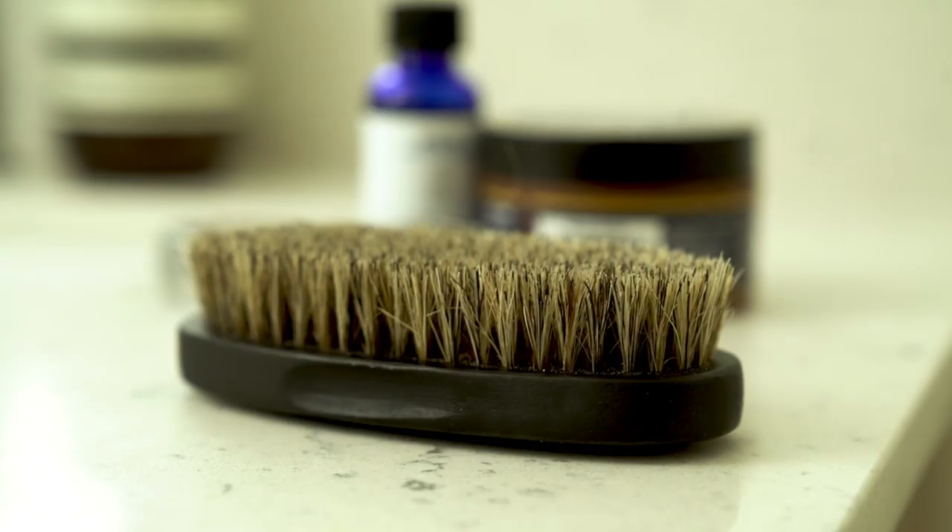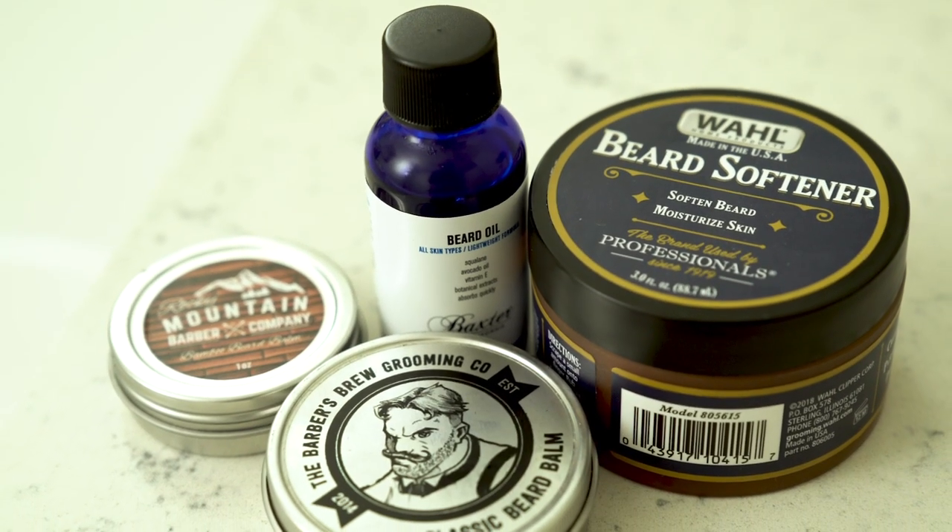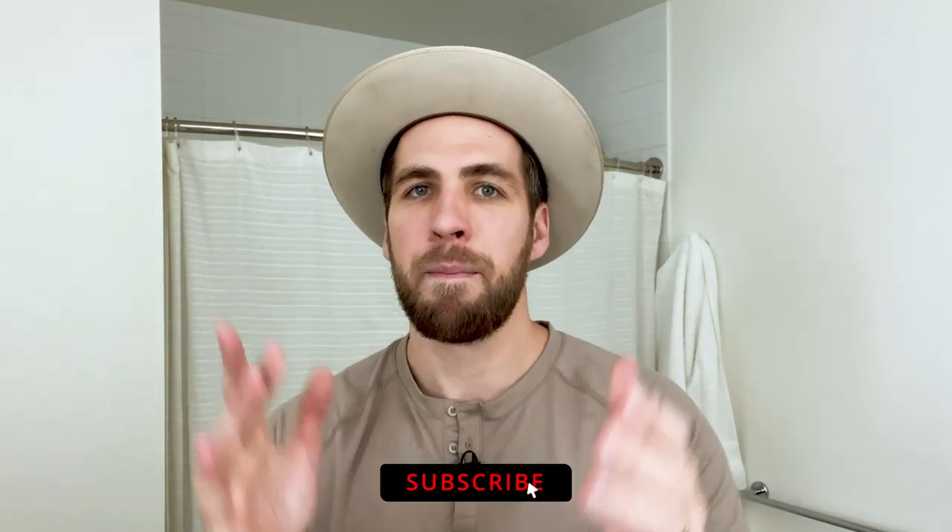That pretty much wraps the video. Remember: grab a beard brush, grab some beard oil, grab some beard balm, and grab some beard softener or beard shampoo and conditioner if you want to. I do highly recommend a beard brush and either beard oil or beard balm. Thank you guys so much for watching — if you have not hit the subscribe button yet, please do that now.